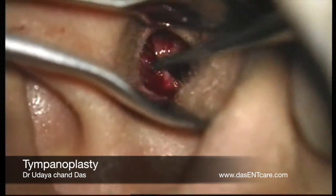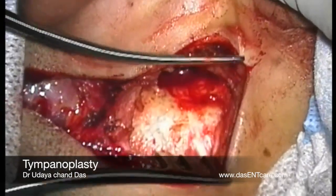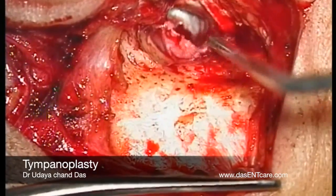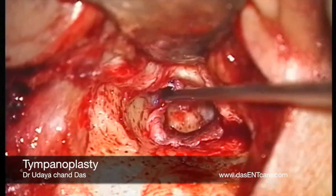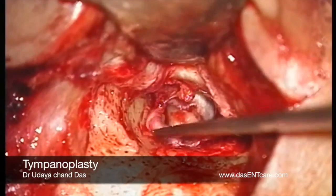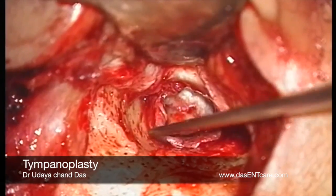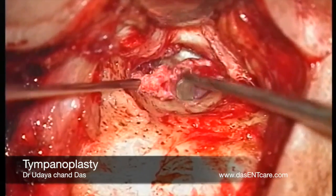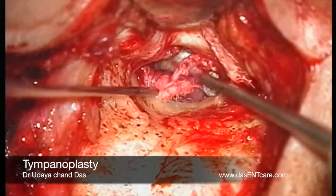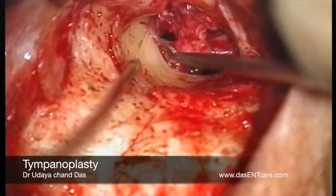This flap is gently elevated from the bone. Then through a post-auricular incision, a temporalis fascia graft is harvested and the bony canal is opened. You can see the flaps here. Now this tympanomeatal flap is extended towards the superior aspect to expose the malleus, and the tympanomeatal flap elevation is carried downwards to encompass the whole of the eardrum except an attachment anteriorly.